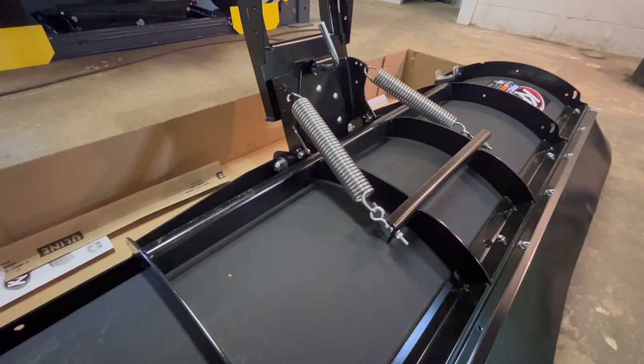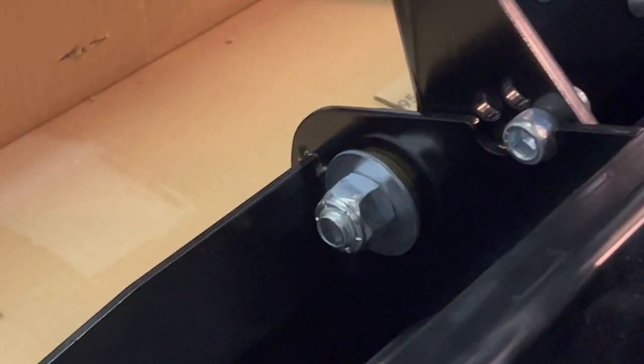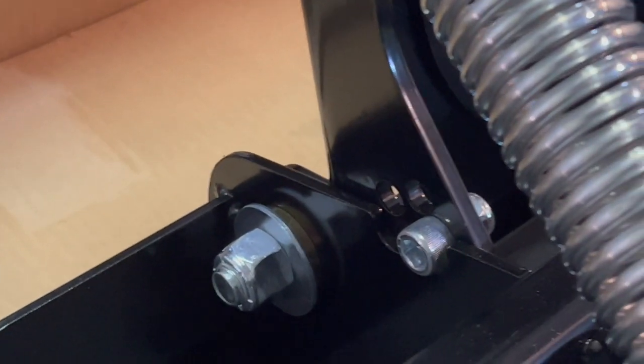Got these trip springs installed — had to adjust these little stoppers that stop it from coming back, and then these brass bushings that let it flip forward upon impact.